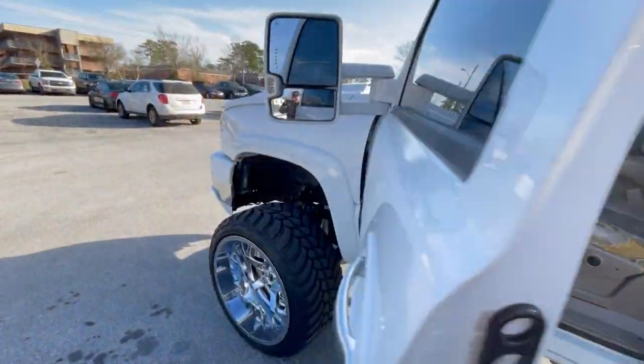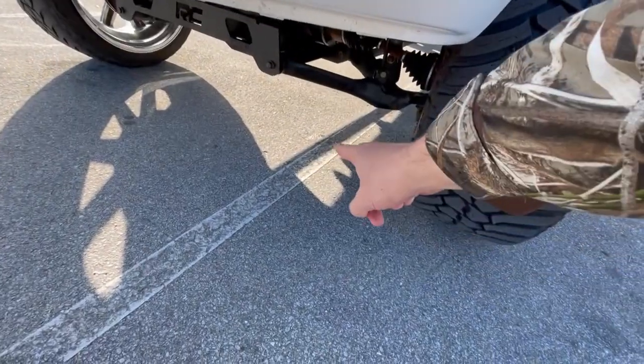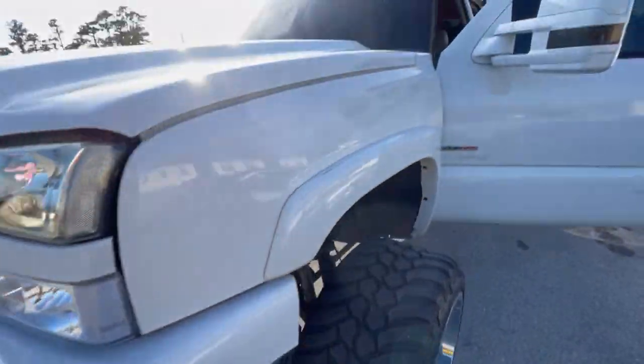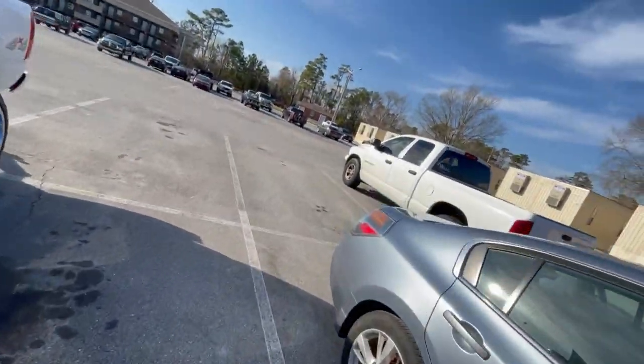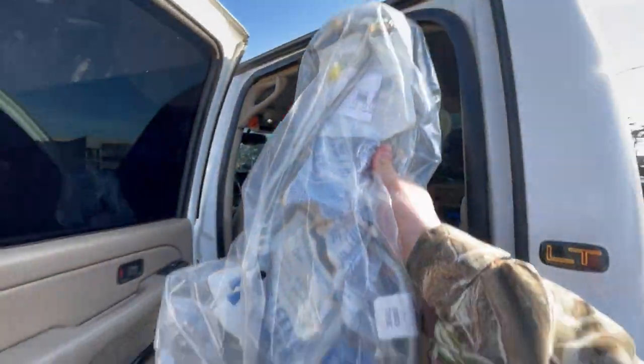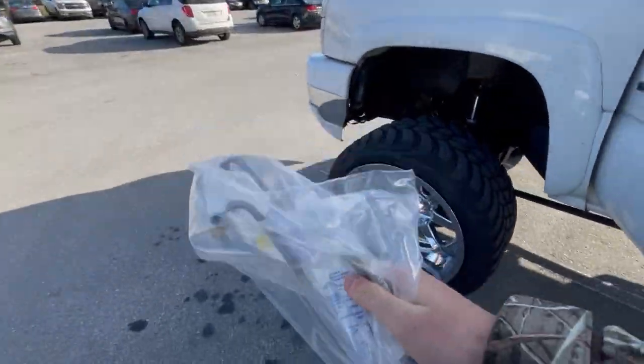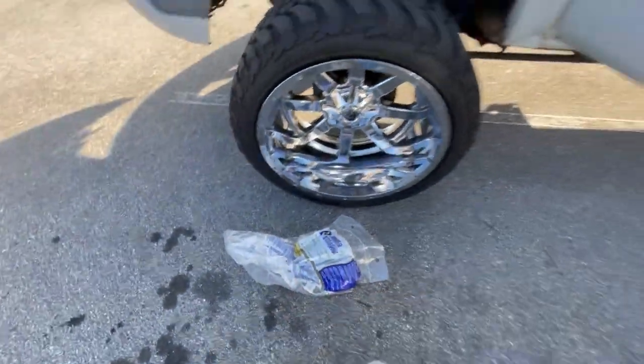We are back outside and we're about to try to replace — well, not the power steering pump, I already did that. There's still a little tiny leak down there, so I think it is the return line right here — the one from the hydro boost down to the steering gear. We're gonna try and replace that, hopefully that's the cause.